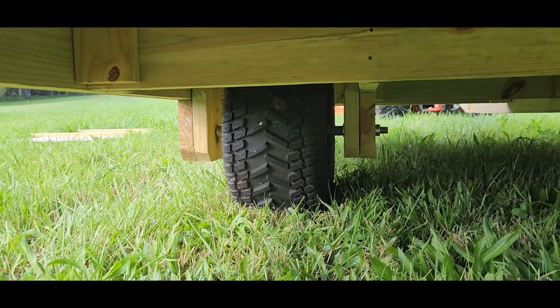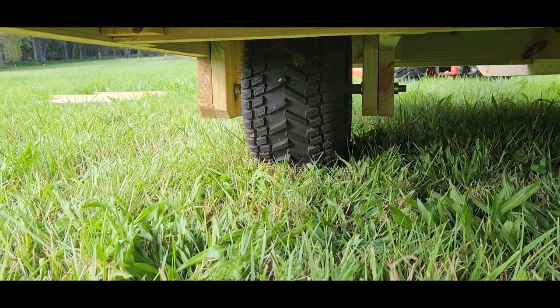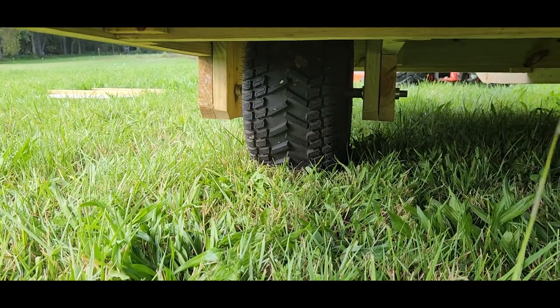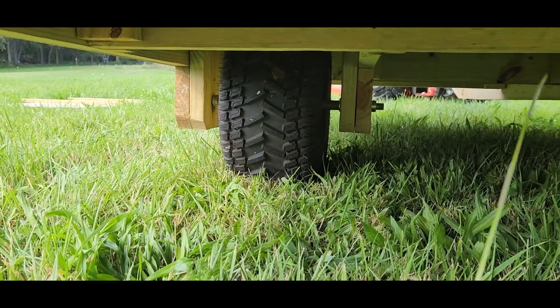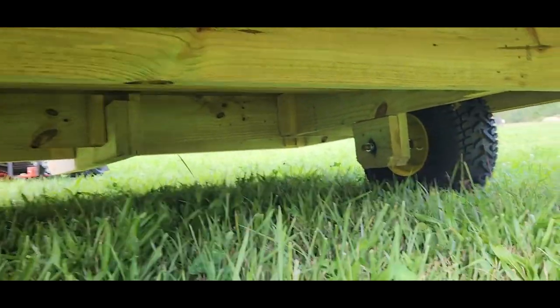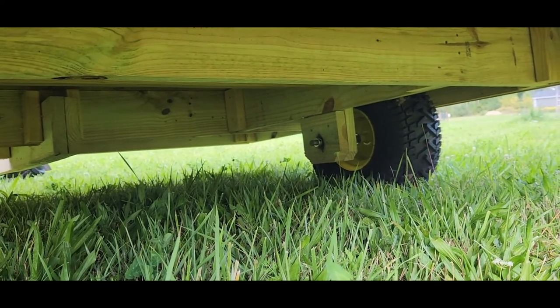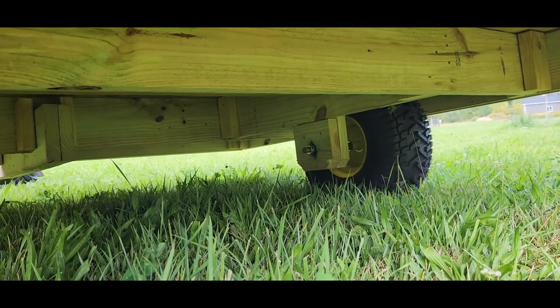Those tires are rear tractor tires for like a garden tractor. With them being that wide, you can even drive it in wet ground and it won't sink or tear it up at all. Anyway, this is just a super solid frame built out of treated 2x6 or 2x8, steel rod axle, and garden tractor tires.